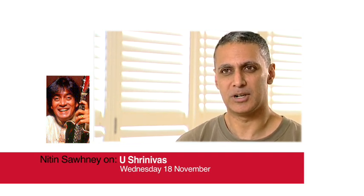Srinivas is somebody that I've always admired a great deal. For a start, he doesn't actually quite play a mandolin. People know him as Mandolin U Srinivas, but he's actually playing a kind of smaller version of electric guitar.